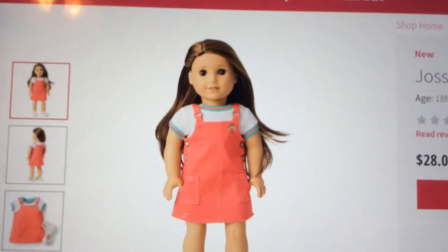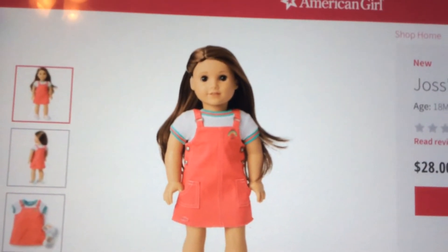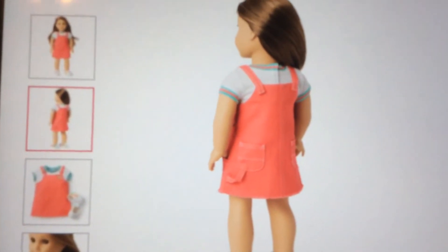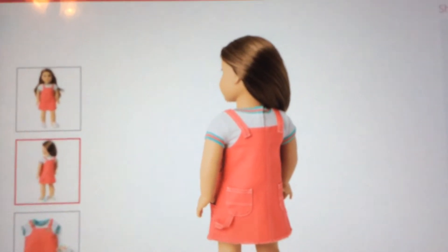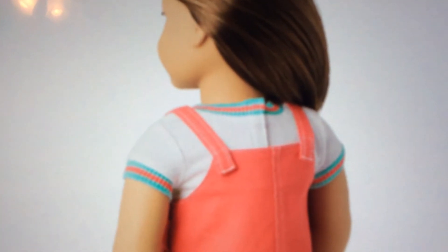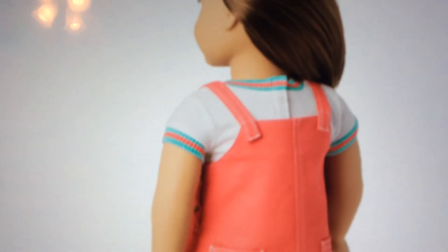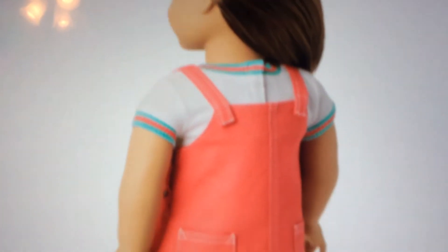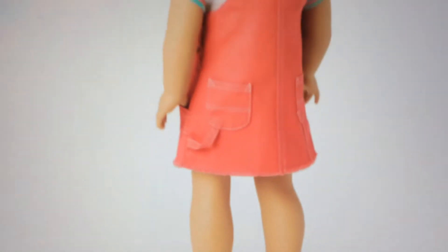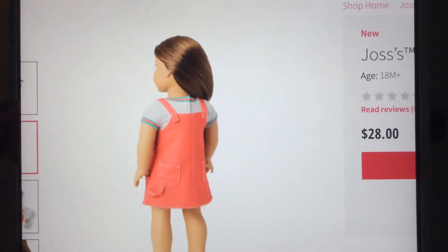It has blue, red, and white for the neck color and the sleeves. Let's go to the next one. I don't know how it works - can we zoom in? Yeah, we can zoom in. Those straps - I think they might have velcro on them, and the shirt is separate.